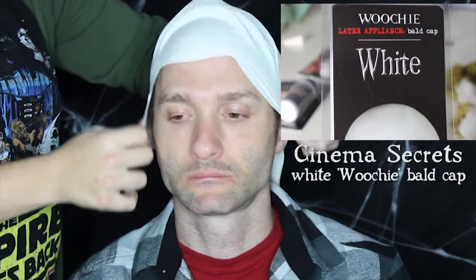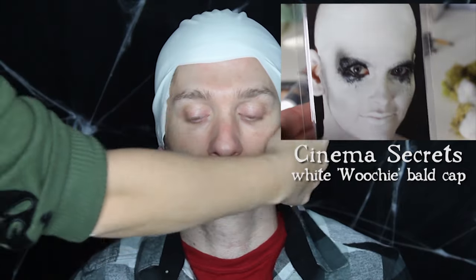Welcome back, everyone. Burke will be our ghost of the most today. We're gonna start by shoving all of his glorious Thor locks to a wig cap so we can start to apply the bald cap.